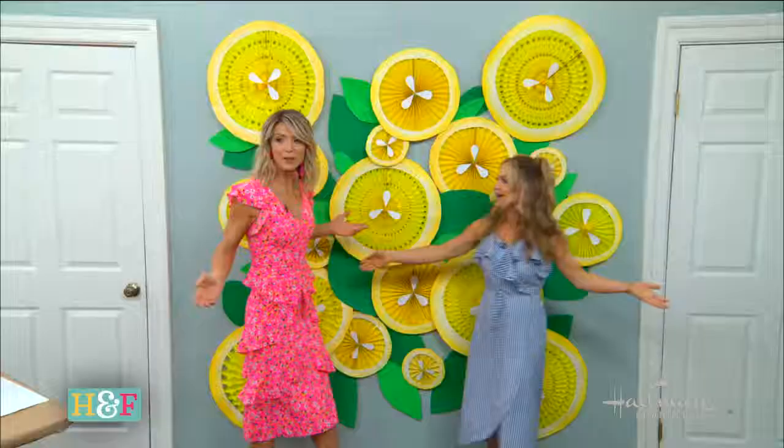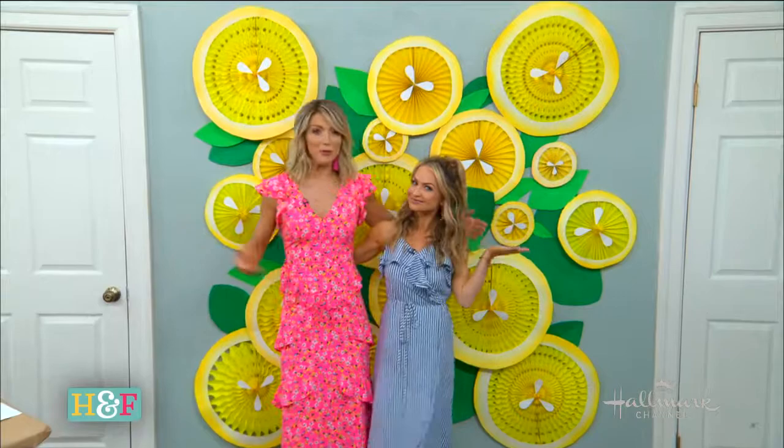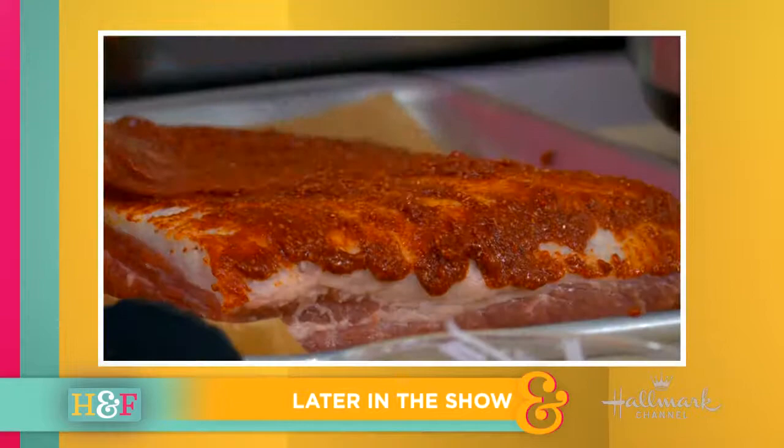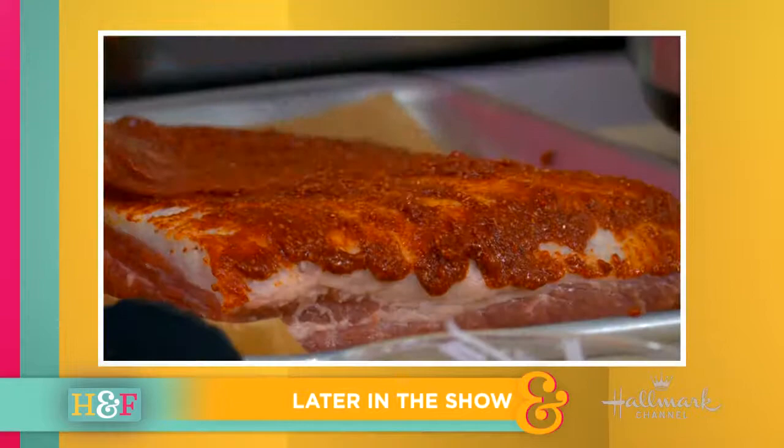Maria, the only thing left to do is have a party and take a picture! All right, I guess we'll take the picture first and then throw the party after. Cheese! Make sure you visit hallmarkchannel.com for full instructions on how to make this really cool photo op. Later on Home and Family, we're dishing up mouth-watering barbecue tacos — some real Tex-Mex — and how to be a great mom while still pursuing your own dreams.